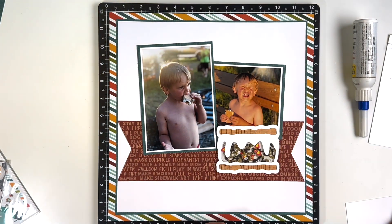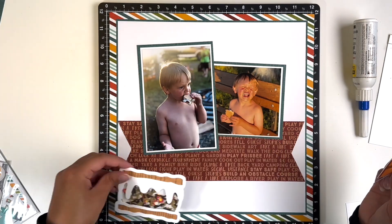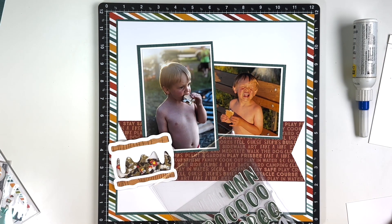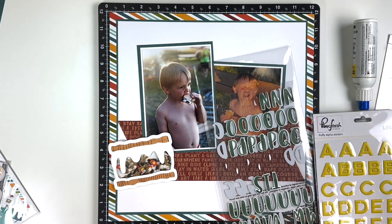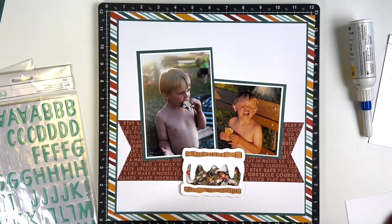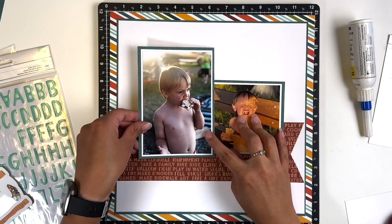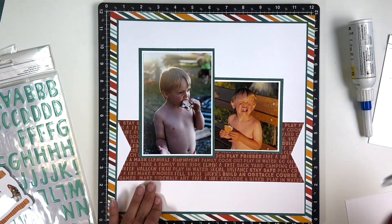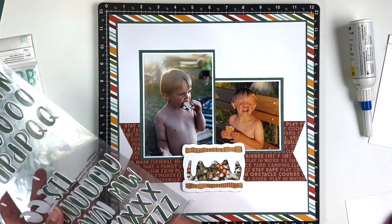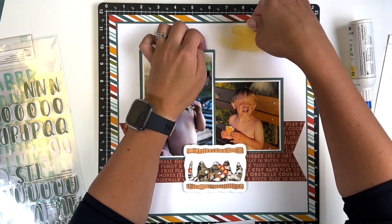I kind of wanted a title but wasn't sure how to embellish the layout. I went into my stash and found a couple of alphas. Since the photo on the right-hand side is shorter, I naturally decided to put the title at the top above it. I really liked how the photos were placed a bit crooked, but I struggled with that when adding the title — do I keep the title straight even though the photo is crooked, or do I angle the title to match the photo? I'd love your opinions on that!